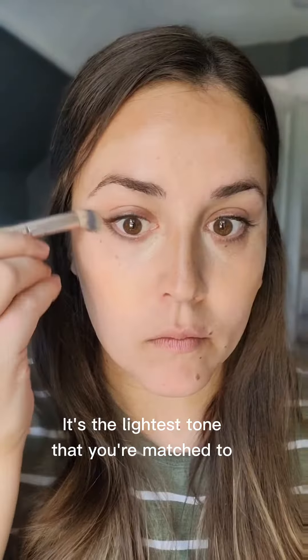Next is marked in yellow, and this is a brightener. It's the lightest tone you're matched to, and it's going to add that light from within. It helps everything look way more natural and also helps enhance those shadows to create the dimension.